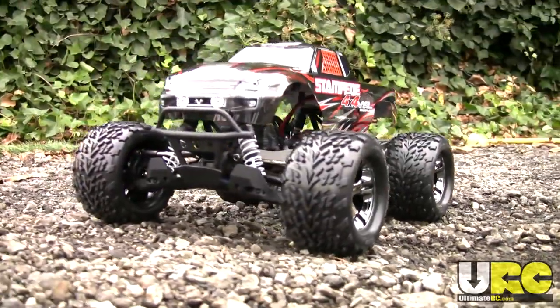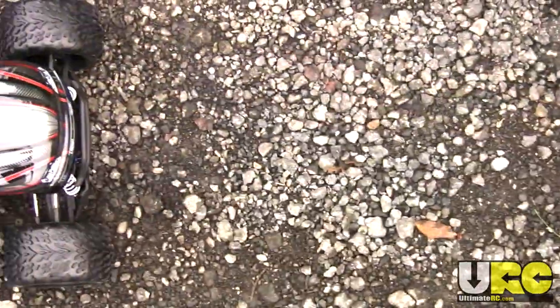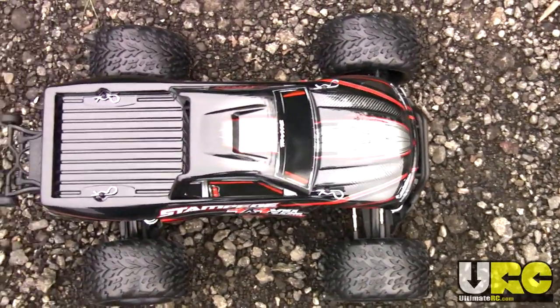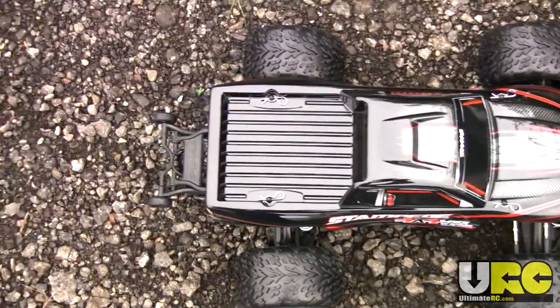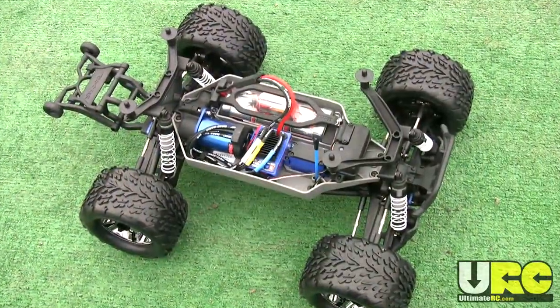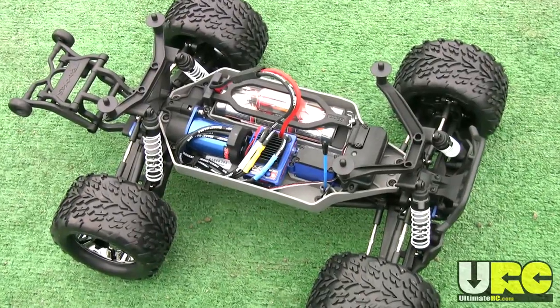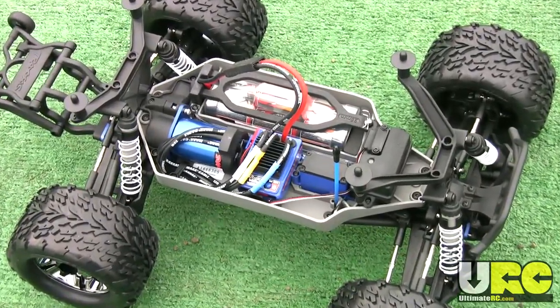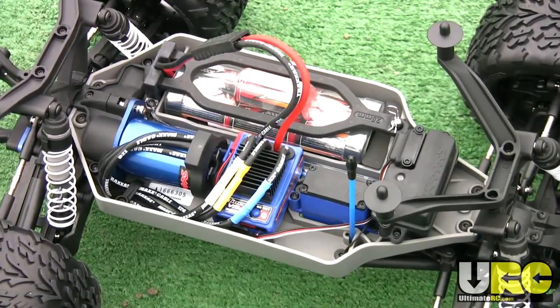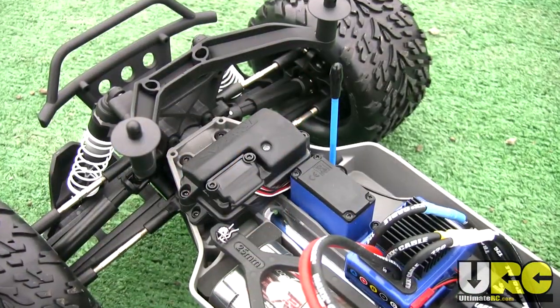It is the size of a standard two-wheel drive Stampede but it's based on the Slash 4x4 chassis — at least the Slash 4x4 platform. It actually has a shortened chassis in order to give it the wheelbase of the original Stampede, but the front and rear clips remain basically the same. You just have to rearrange the electronics a little bit to fit into this shorter chassis.